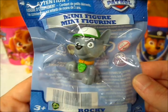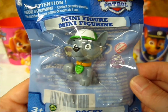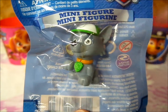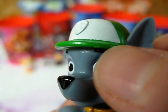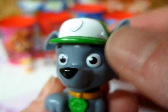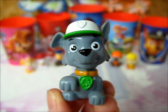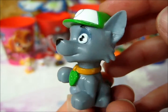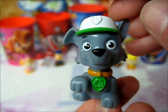And lastly, we have Rocky, who I have to admit is, out of all the pups, my favorite. Don't know why — there's just something about him. He's just so cute. Our little recycling pup. So here we have Rocky, and the paint is actually peeling off the edge of his hat — it's like they put him in the bag before his paint even had a chance to dry, and it's all splintering. But nonetheless, I absolutely adore his pose. Take a closer look at his hat.